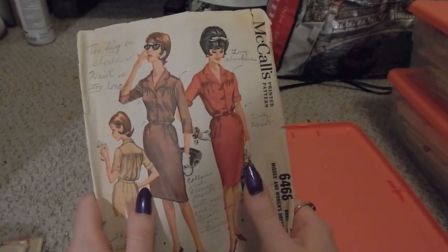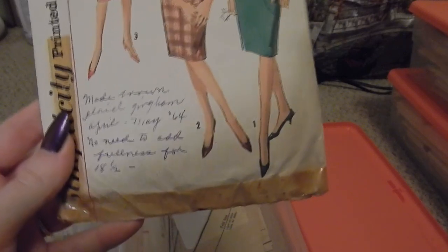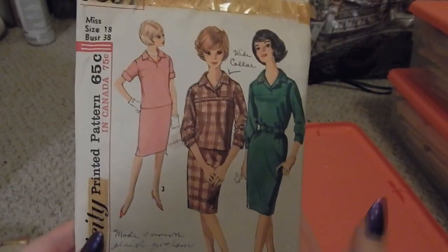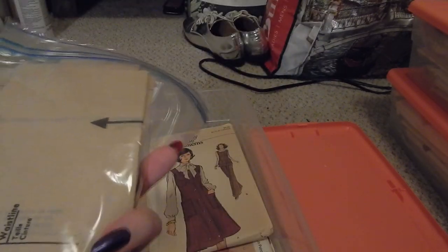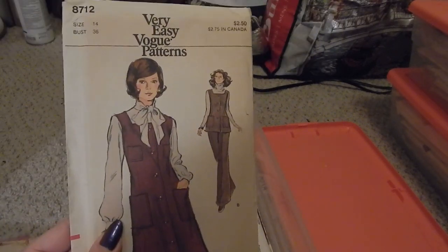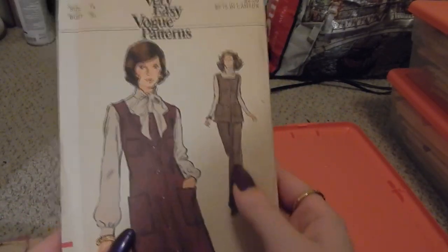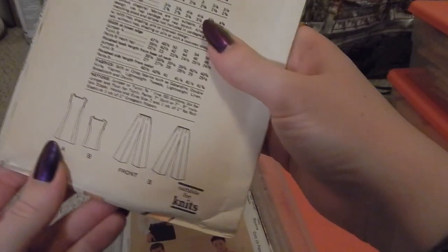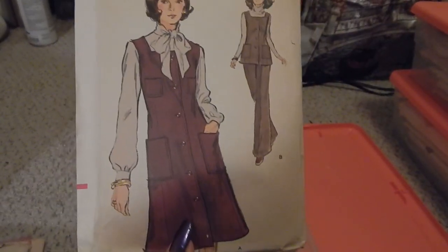Next is this very quintessential 60s pattern from May 1964 — Simplicity 5057. Then Simplicity 5529 — I forget what this is, possibly another apron; it was a bonus pattern tucked into another pattern. Next, Very Easy Vogue 8712 — a jumper that can also be worn as a blouse and pants combination, though this version doesn't actually include the blouse pattern.